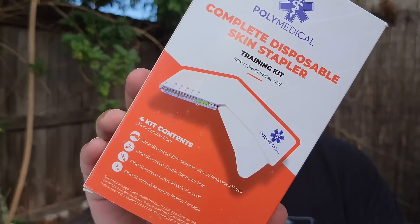What's up everybody, this is Gray here. Today we're going to look at medical preparedness. Specifically, a company called Polymedical reached out to me and asked if I could review one of their products. I'm going to unbox the product, show you what's in it, and show you the proper application — my way and how I was taught — on how to use a skin stapler, specifically this kit right here.